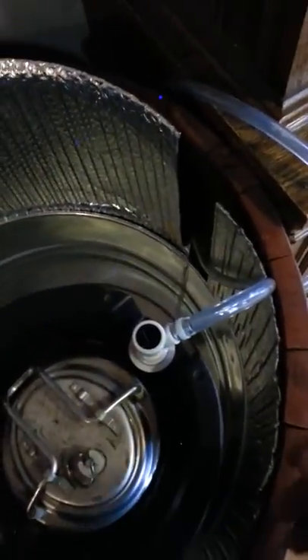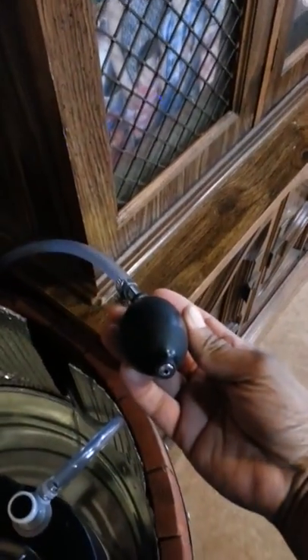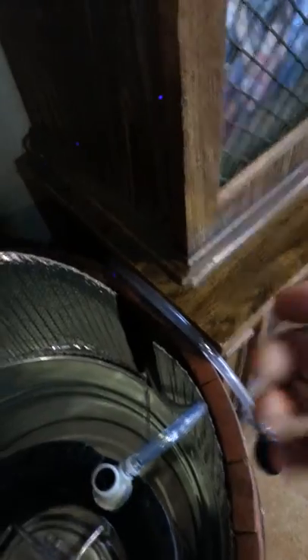It's actually going into a water pump. The hose goes off to the side, and on the outside we have a hand pump, so we just pump it and that's how we create the pressure — it's not carbonated.